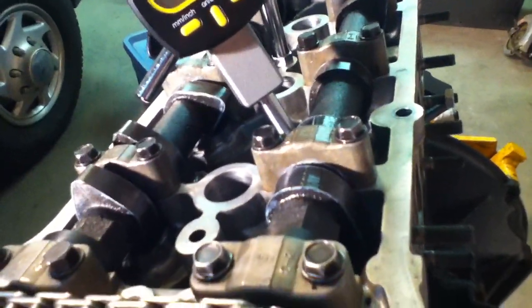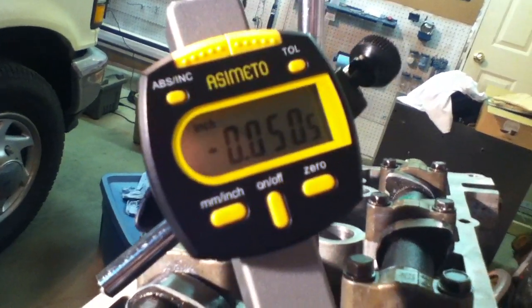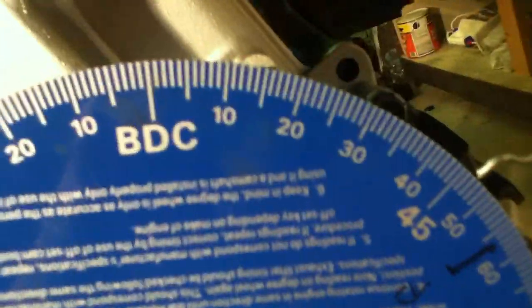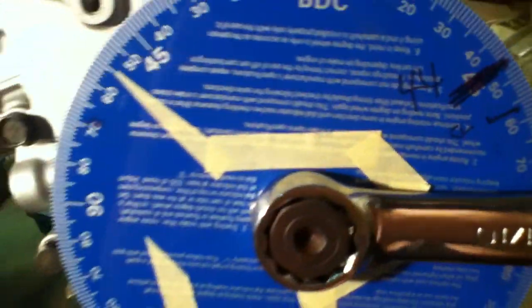I'll just continue cranking over. The industry standard for this — don't ask me why — is 0.05 inches. You can see it's kind of borderline right there, I'm gonna go with that and leave it where it sits. What we want to do is look at our degree wheel down here. It looks like this happens before bottom dead center, and I'm going to mark it with a pen — this will come off later. It looks about 44 degrees before bottom dead center.